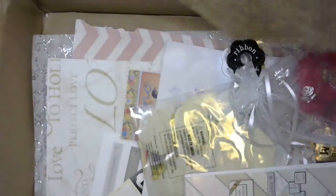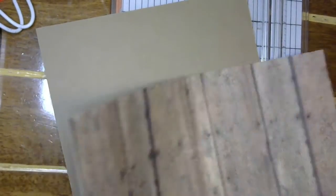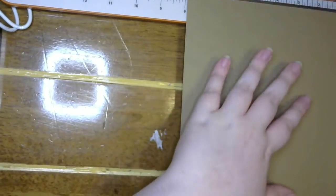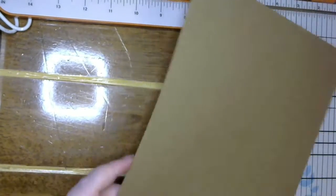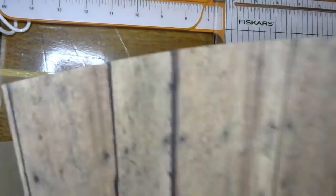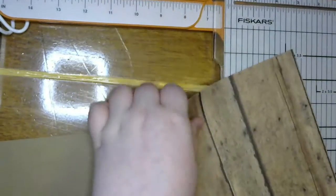I'm thinking about putting them on this burlap paper. Actually, I'm going to do the barn wood. I need to cut my base first, which is going to be eight by ten. I'm going to cut this down to seven by nine.